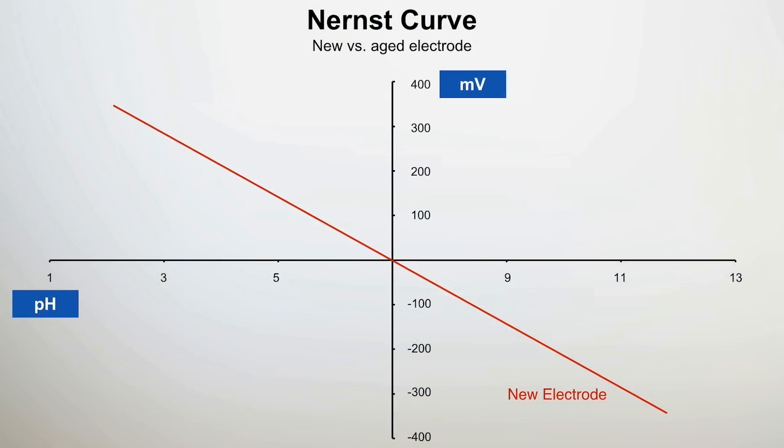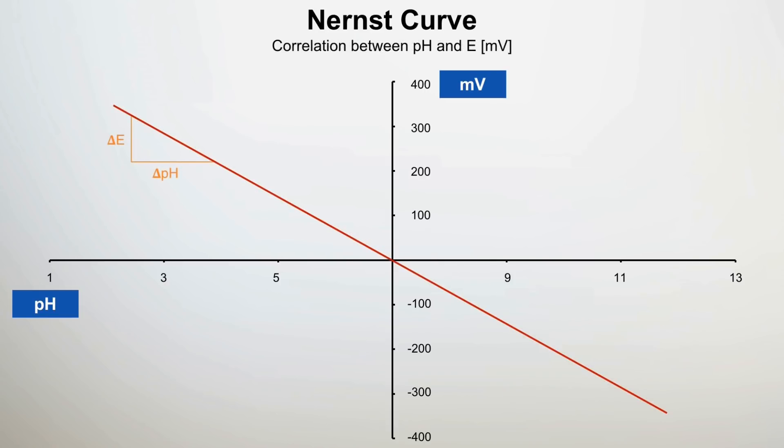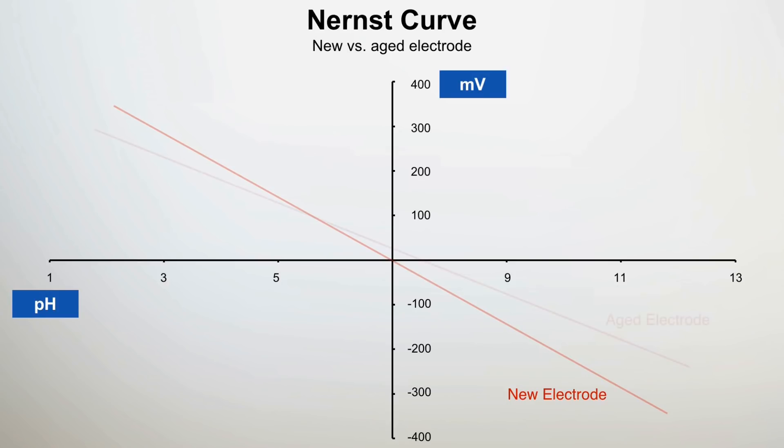Over time, every glass pH electrode undergoes an aging process where the sensor slowly loses its ability to respond to changing pH. The theoretical response of a pH glass electrode is described by the Nernst equation, which represents the response of the sensor as the change of voltage potential per pH unit. For example, at 25 degrees Celsius, the slope is approximately minus 59 millivolts per pH. The potential measured at pH 7 should be zero millivolts — the so-called zero point. As the sensor ages, the slope decreases and the zero point changes, causing measurement error.